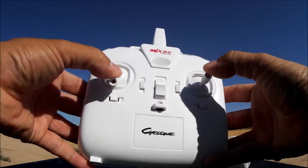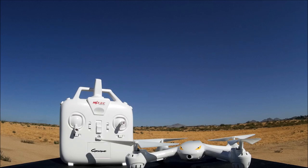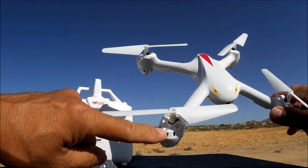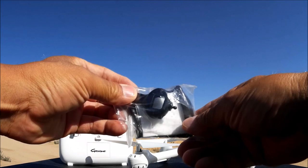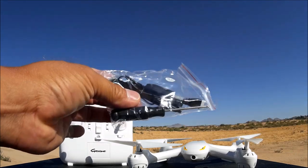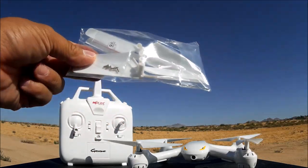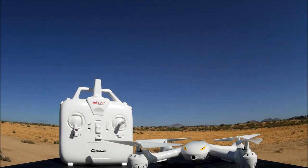To calibrate the gyros of the quadcopter, both sticks to the bottom and to the right will calibrate the gyros of the Cyclone. Inside the box you also get prop guards, which come with screws — there's a little hole so you can snap it in and screw it on. There's also a Wi-Fi FPV phone holder with a ball and socket joint clip to attach to your remote. It comes with a charge cable, screwdriver, four extra props, screws, and a nice instruction manual. So let's go ahead and take a demonstration flight with the MJX X708W, the Cyclone.